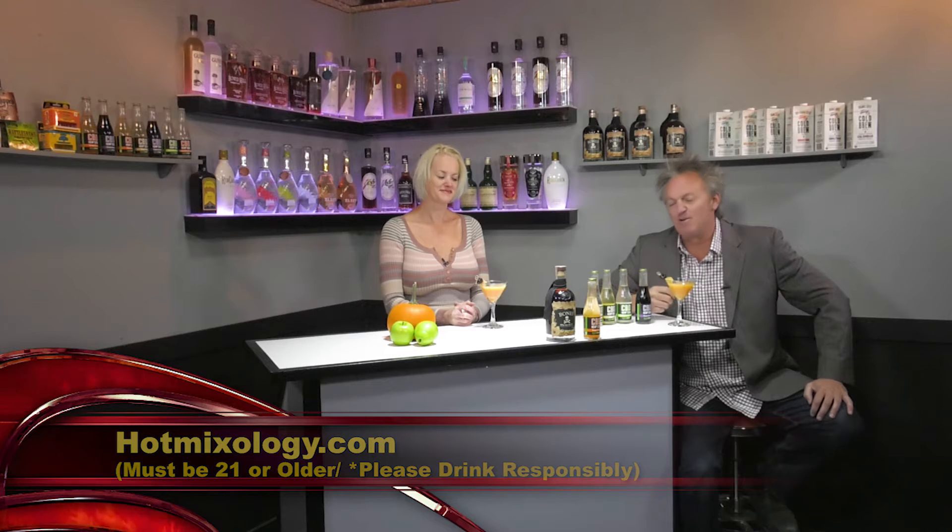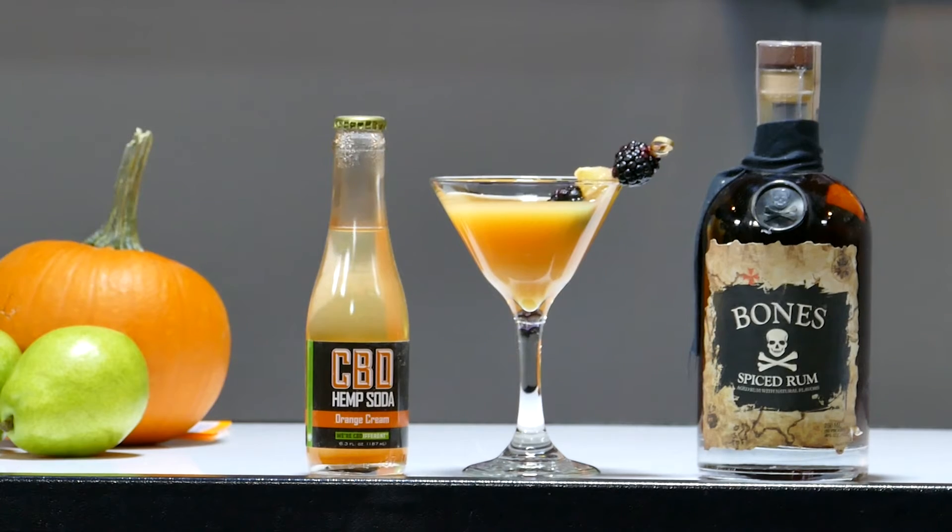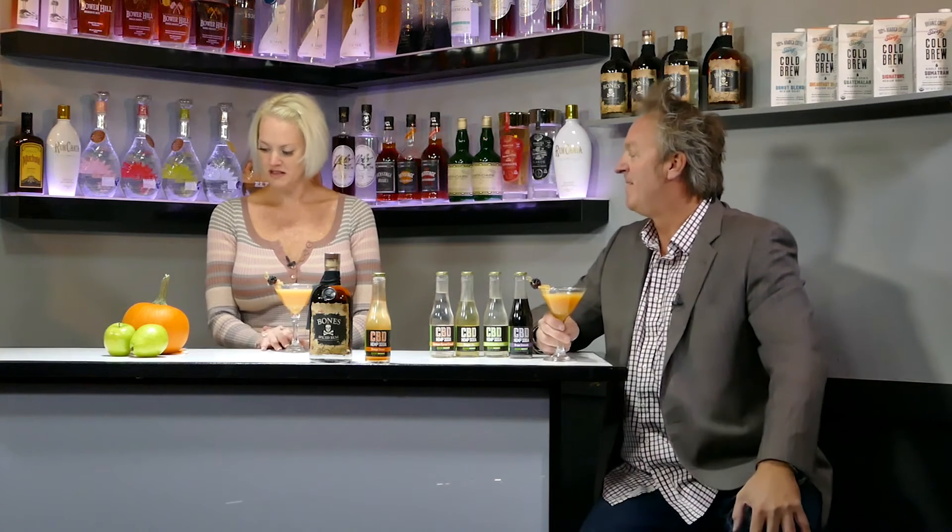Hotmixology.com is where you can get these products for your home bar and into your cocktail. Now, Leah, tell everybody how you created this fall cocktail using Bones Rum and CBD craft soda. So Dave, I started in my shaker with two ounces of the spiced Bones Rum.